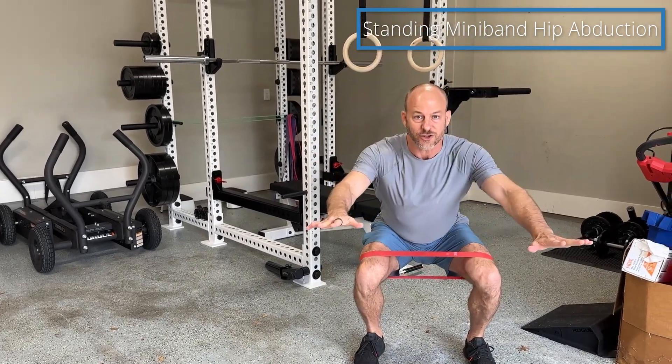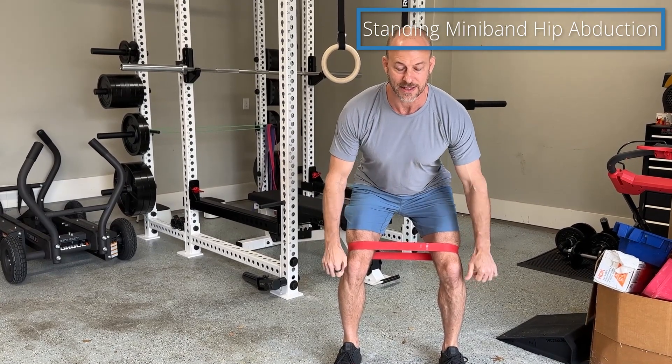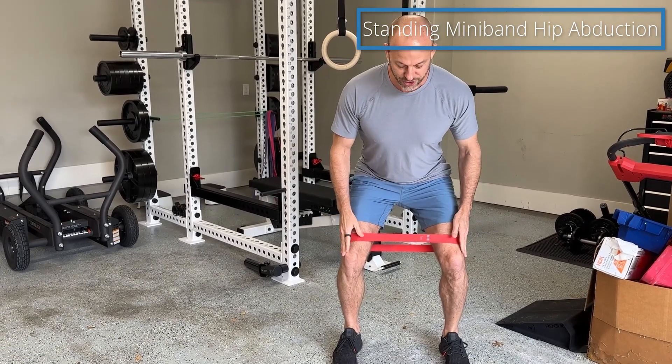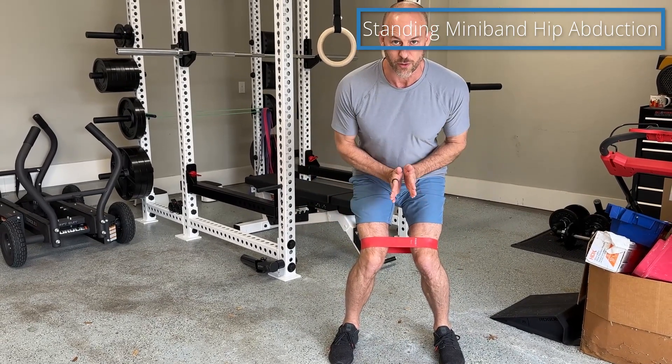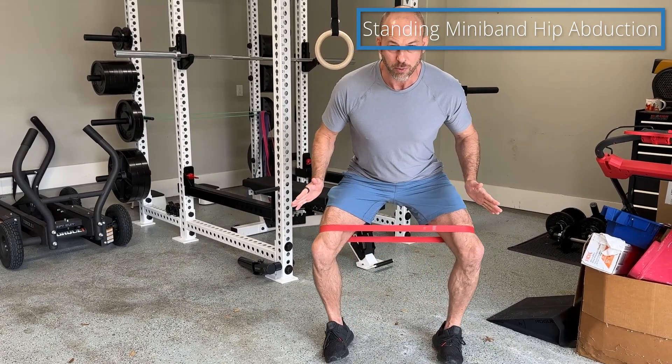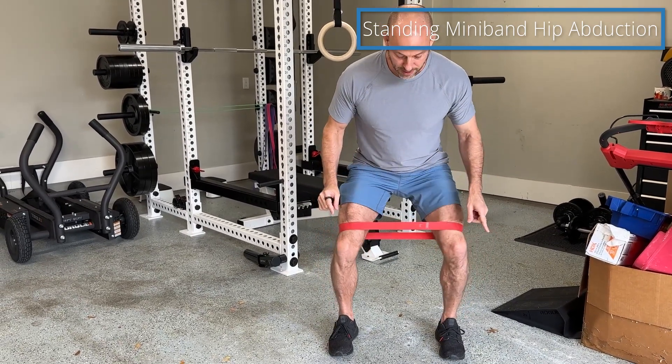It's not a squat — you're not trying to squat down low. It's more of a hip hinge, like a Romanian deadlift. Get into this position; the band pulls your knees together. What you're going to do is bring your knees apart. You'll see you come up on the edges of your feet and then back down.